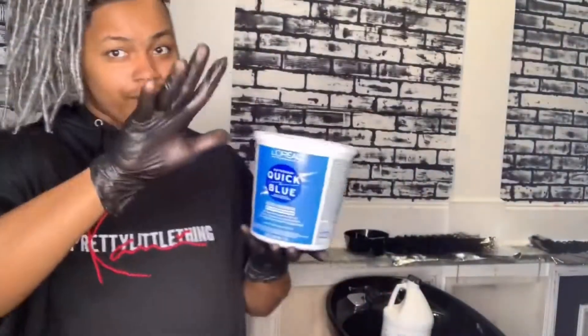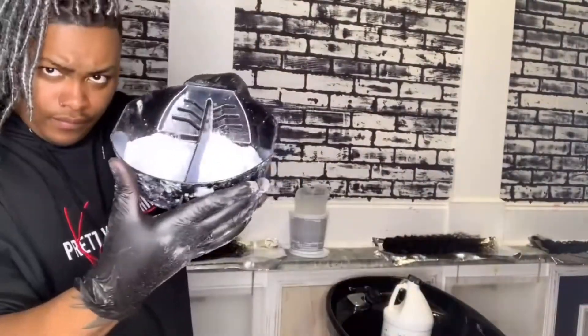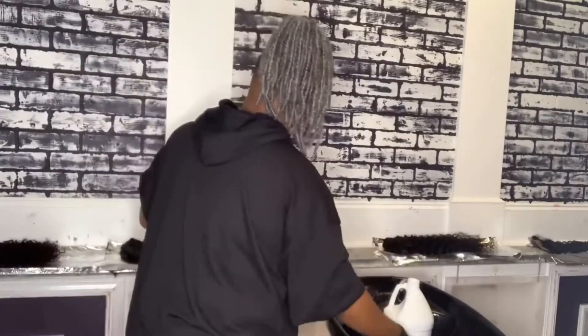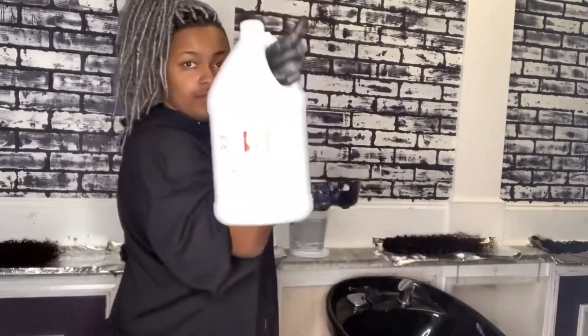To watercolor black hair, you must bleach it first. I'm going to take my L'Oreal Quick Blue Bleach and put three scoops on each side of my mixing bowl. I'm going to mix it with some Salon Care 40 Volume Developer until it turns into a creamy paste.